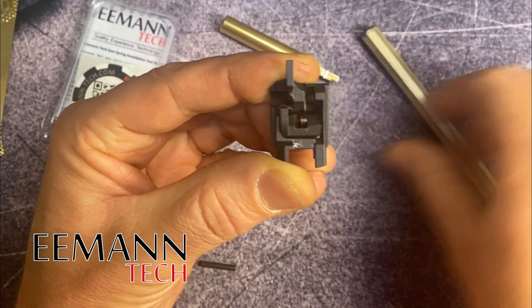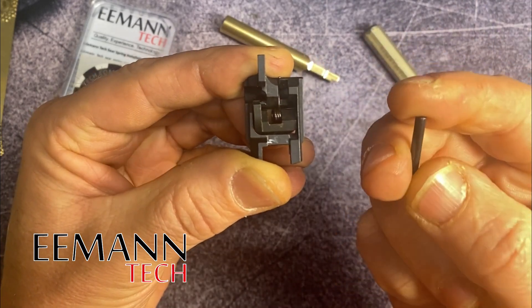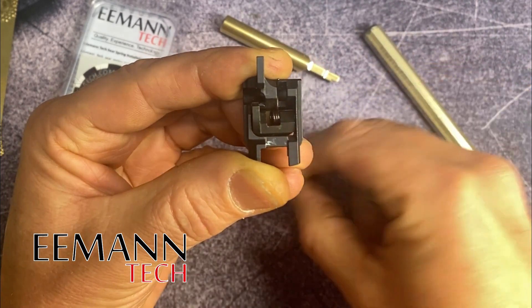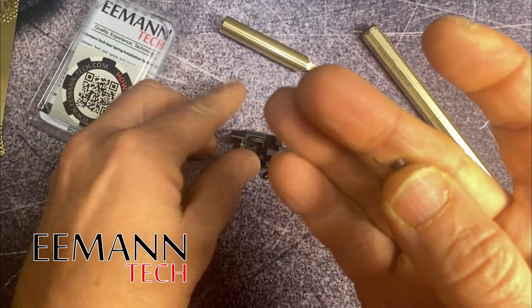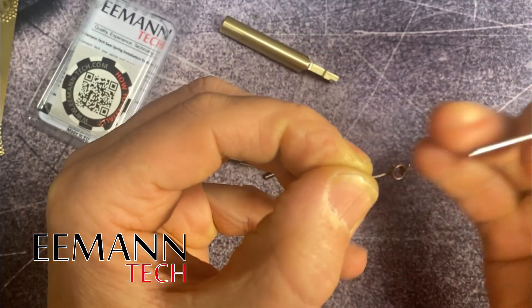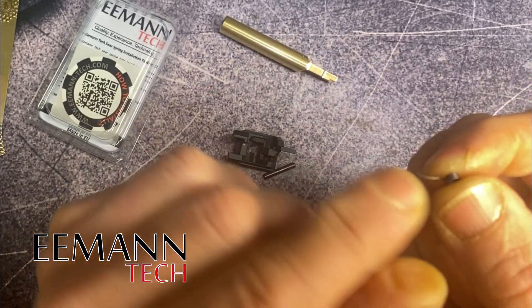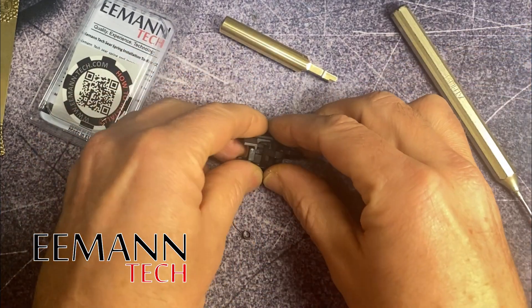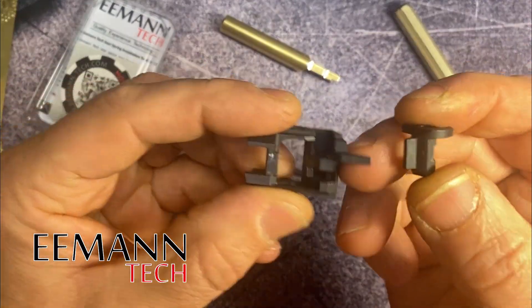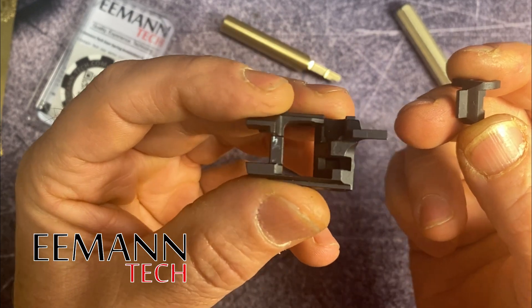Nothing's going to jump out or fly away from you like the trigger return spring. There's the pin, there's the sear spring, and there is the short leg I talked about right over there — the long leg is obvious — and the coil of the spring. The sear falls out the bottom and there's the cage that holds it all together.